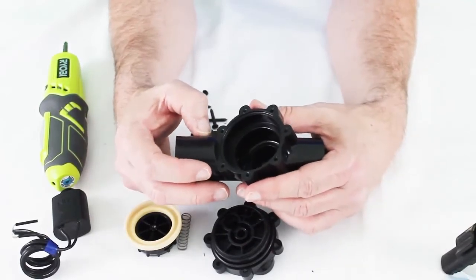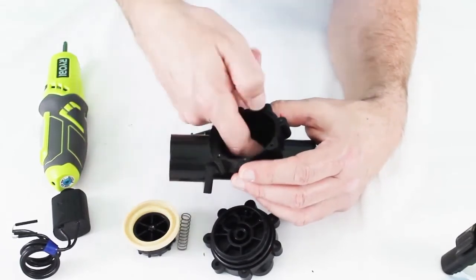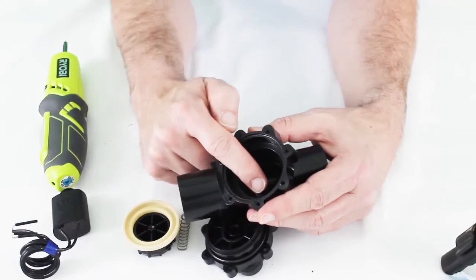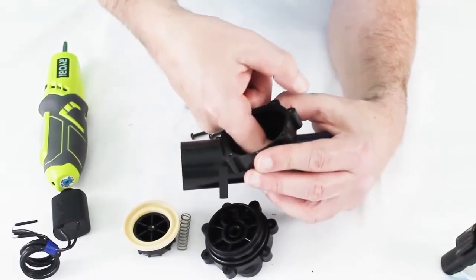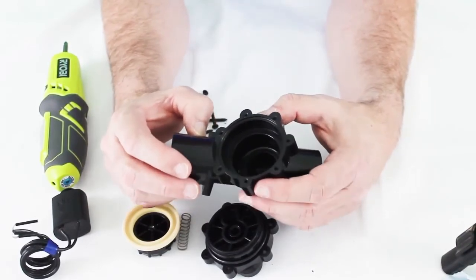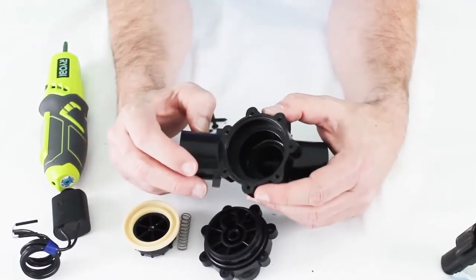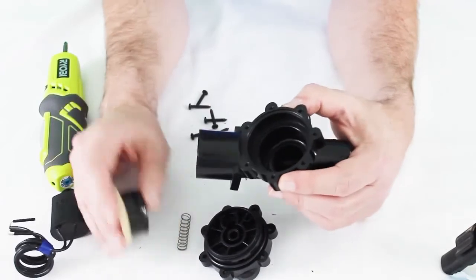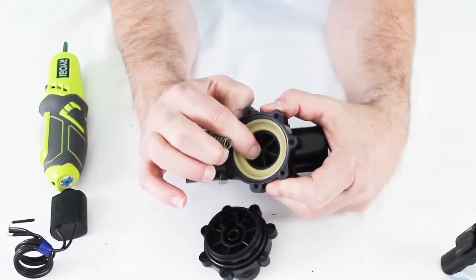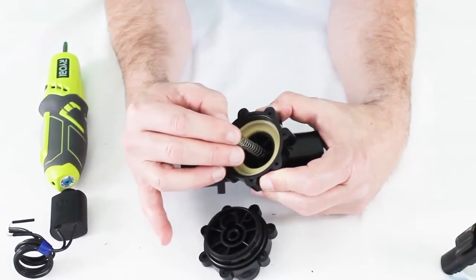I've seen valves that were hung open before, and when I broke them apart I didn't see anything visually, but when I felt down inside I could tell that as water pushed something up it would get underneath the solenoid, and when the water shut off it was sucked back down — like a shard of PVC from a main line break down the street. So just inspect everything and flush it out. The spring sits on a post and has a little capture to it so it generally won't fall out.